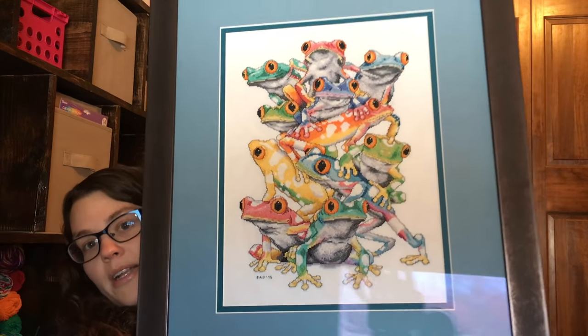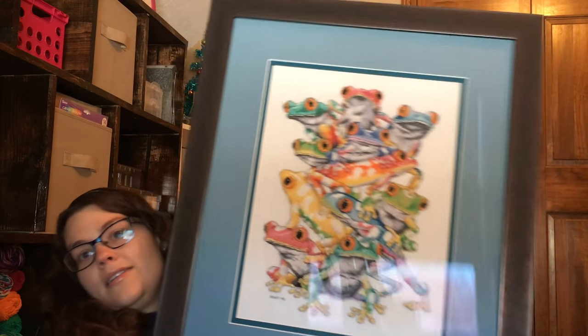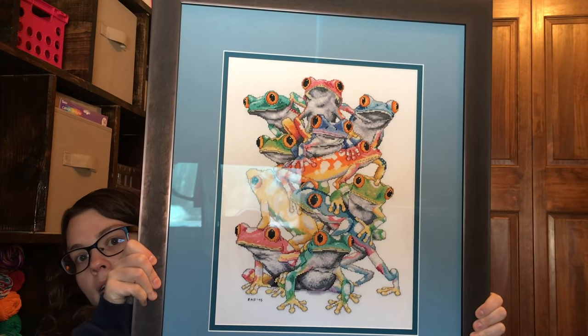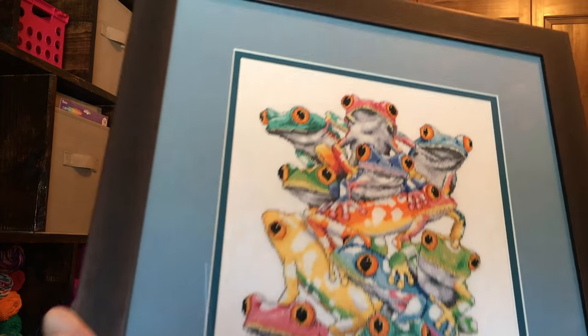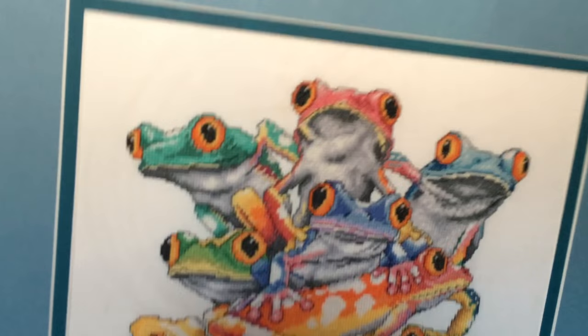Here it is — oh, it's too big to fit in the screen! This is Frog Pile. As I've said before, this was a Design Works kit that I did years ago. I'm going to drop it! This is a Design Works kit and it really is what got me back into cross stitch.